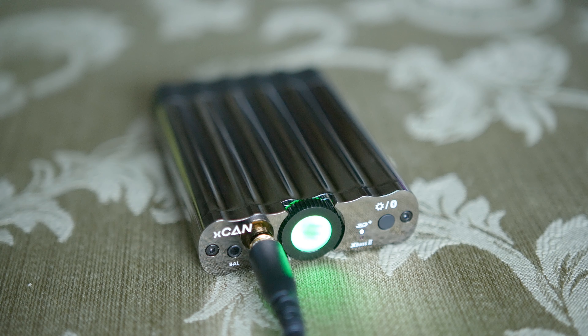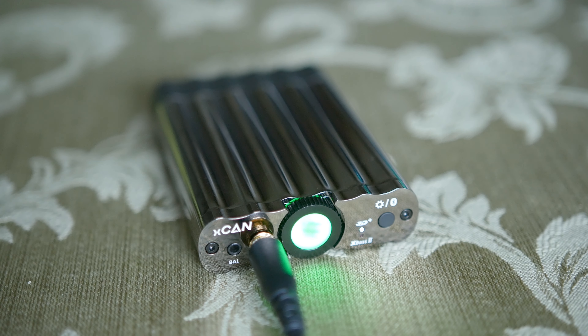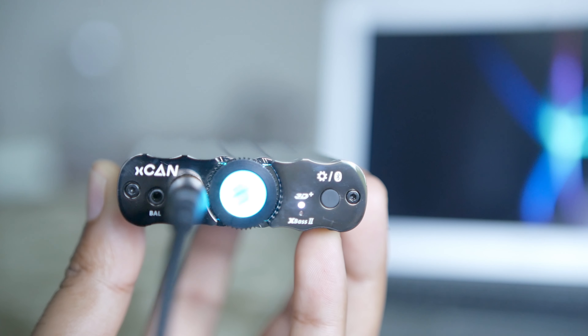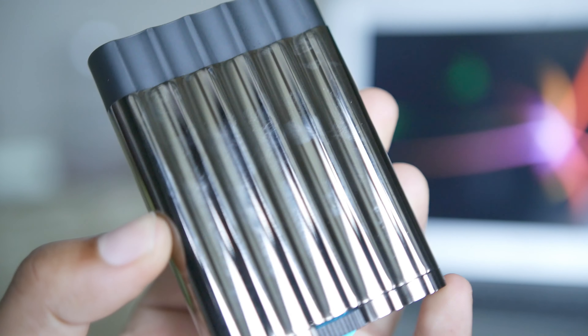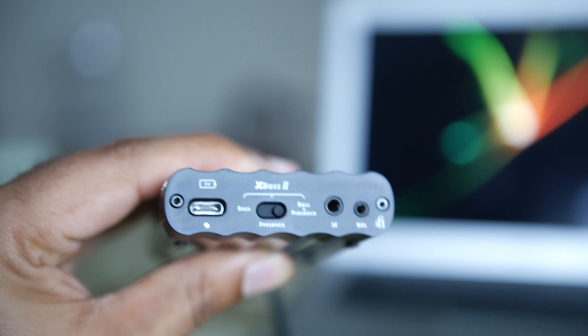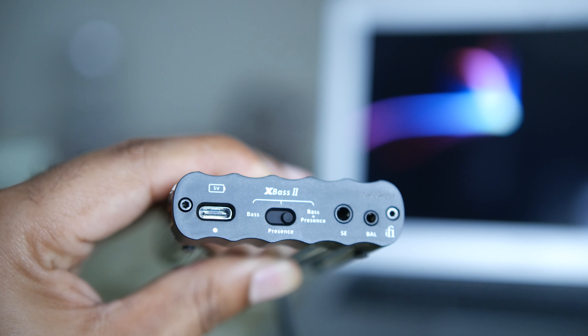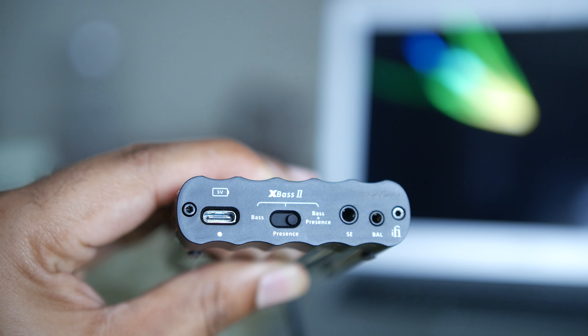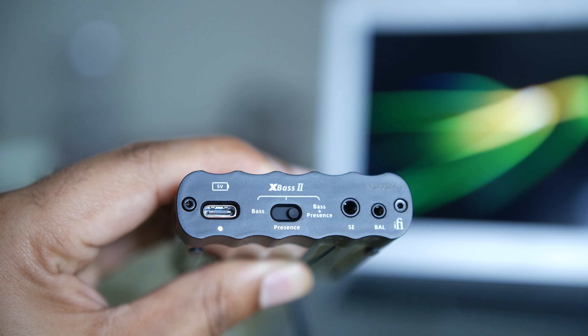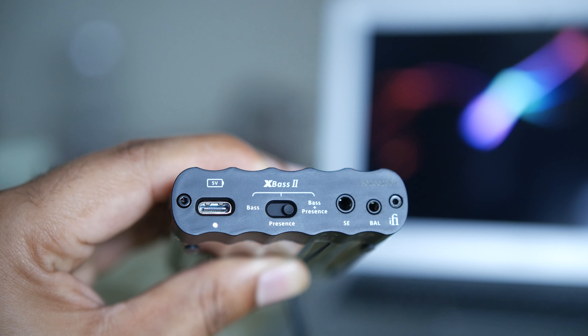The XCAN is an amp that allows you to easily increase the volume of your audio without any distortion, and it offers a few other benefits as well. Both units share the same design, but the XCAN has been upgraded to utilize USB Type-C, which is a welcome improvement over the XDSD that still uses micro USB. Note that the USB-C is specifically used for charging and not audio input.